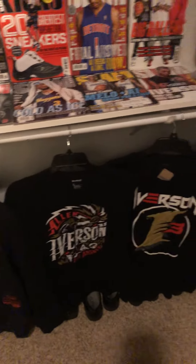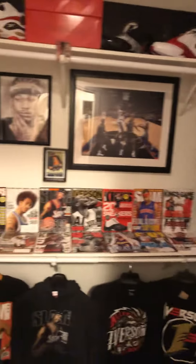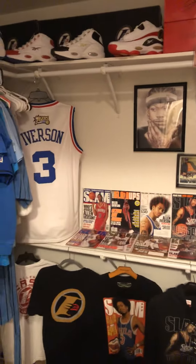He's got his Mitchell & Ness stuff too, but this is it for now. Go look at my Iverson PC for cards — alright, out.